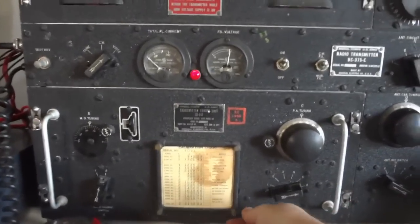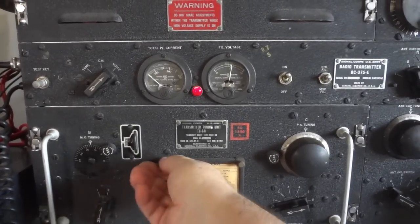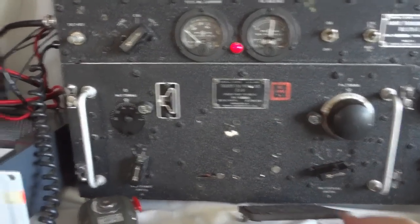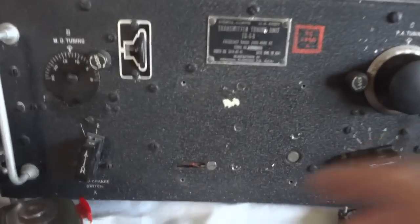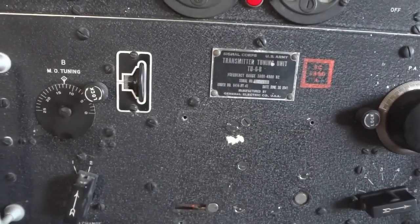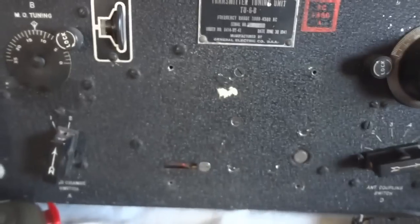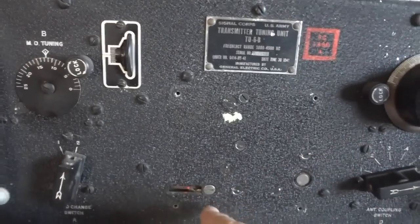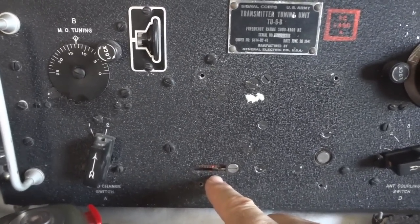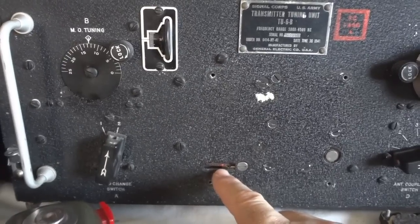One thing I want to show you: this transmitter uses triodes — one for the oscillator, one for the PA — and the PA needs to be neutralized, otherwise it won't work well. This is something most hams don't do correctly when using this radio on the boat anchor frequency. Here is the neutralizing cap. If you have a tuning unit box with a different serial number than the transmitter, it needs to be readjusted. When the neutralization is not set right, there will be an FM component on the carrier, which you don't want — you want pure AM.